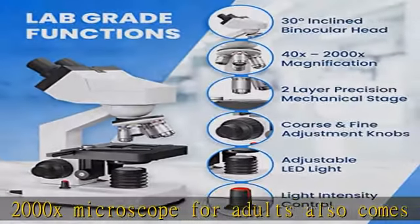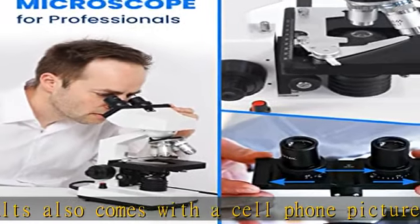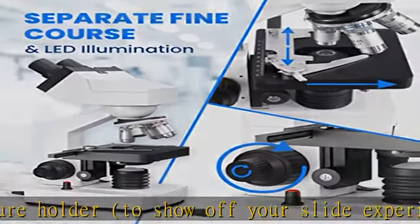Rotatable head — a 30 degree head inclination plus 360 degree rotation. The binocular compound microscope increases usability whilst engaging in scientific exploration.